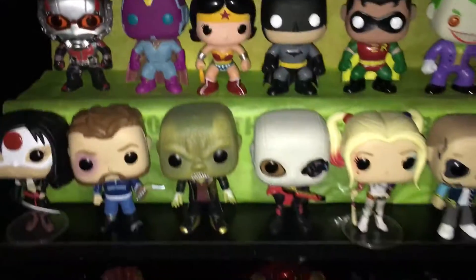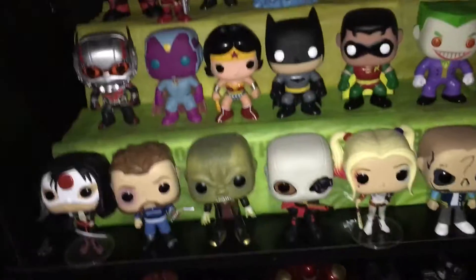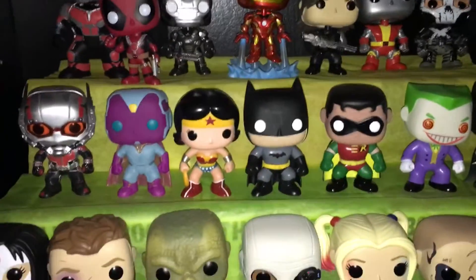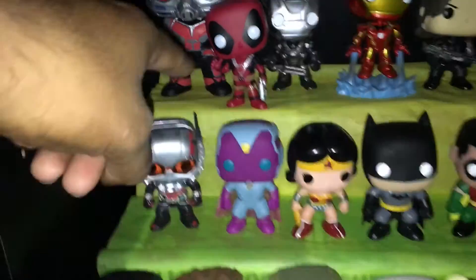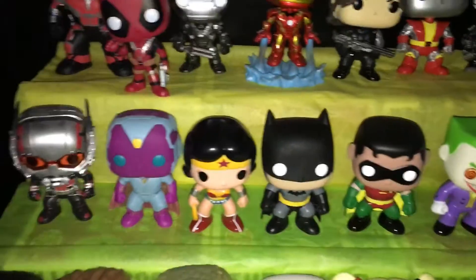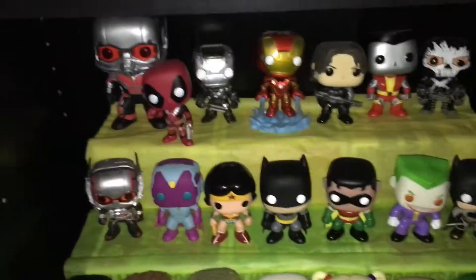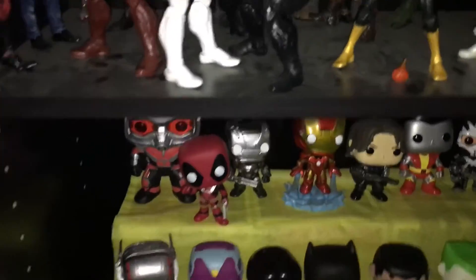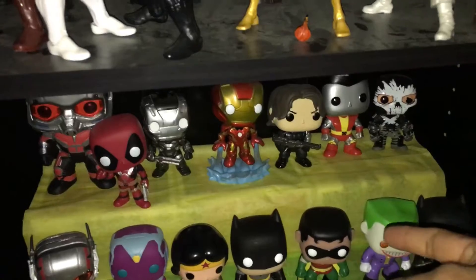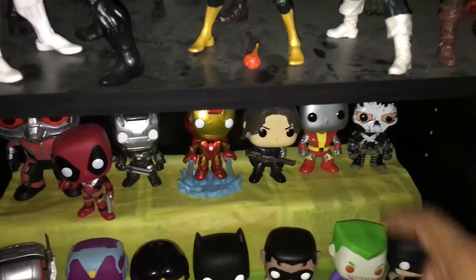I'm going to tell you guys what I did here. It's really easy and simple to do. What you do is you take your pop boxes — not pop figures, the pop boxes — and you double stack them sideways, like I did right here. I'll probably do a full video about that. Basically you lay one flat, put it on top of the other one, and I used tissue paper — like the kind you put inside gift bags for birthday presents — and I did one row and then a double row.